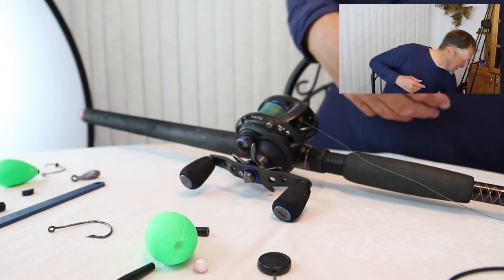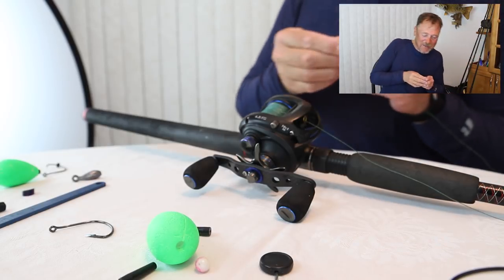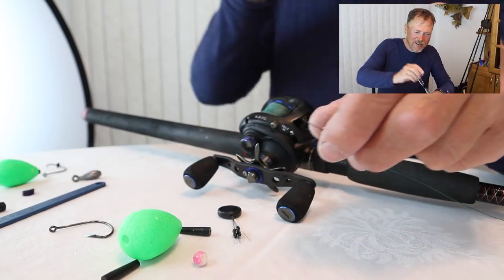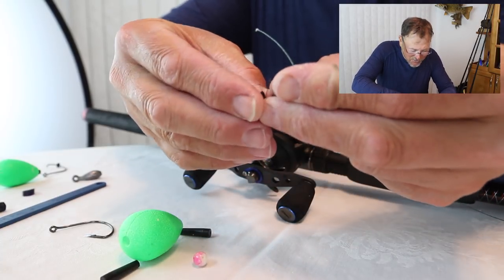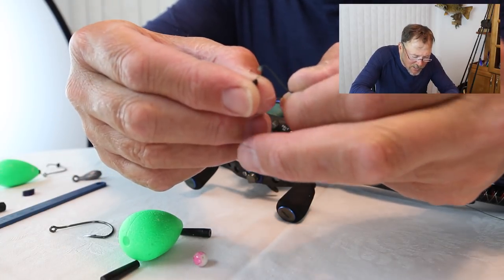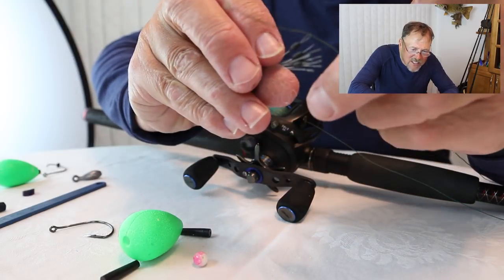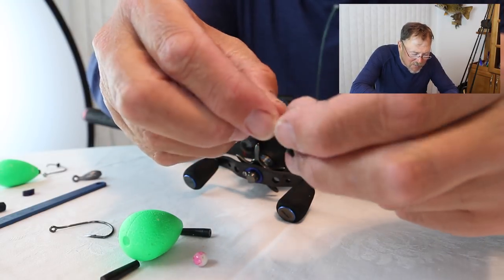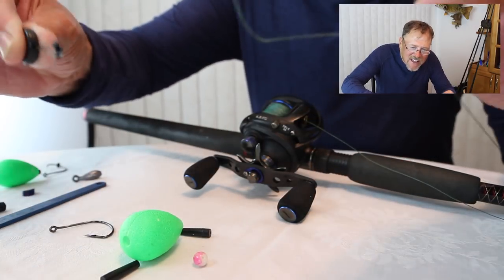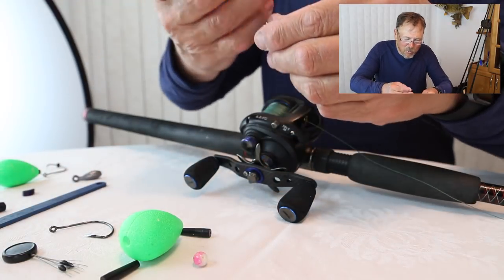Let me tie from here and then I'll talk more. I'm going to put my glasses on and start by just running the line through the end of the bobber stopper, just like so. Again, this is 65-pound braid. You're going to push it through just slightly, then grab the bobber stopper, pull on the wire, and it just pulls the line right through. And you have a bobber stopper on your line — just like that. Step one.